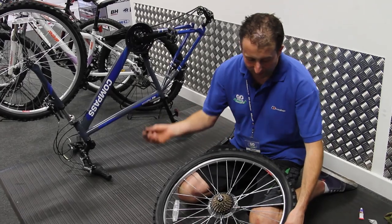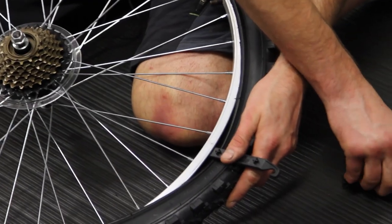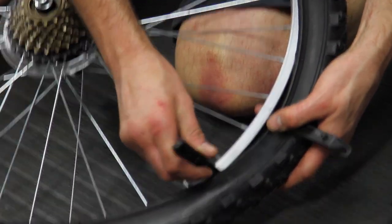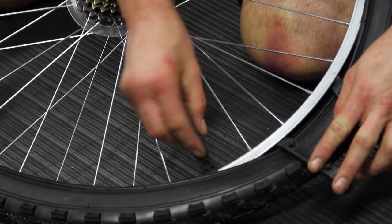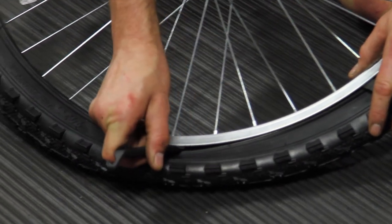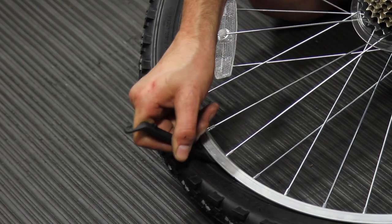Now using the tyre levers, bit by bit, lever the tyre bead onto the rim. Moving a few centimetres along at a time, much the way we did in order to remove the tyre. Push them underneath, bend them up and then hopefully, all going to plan, the tyre bead should start to pop onto the rim.